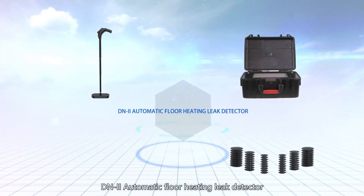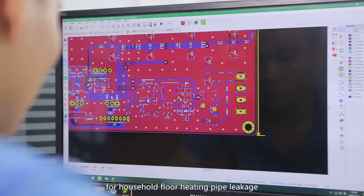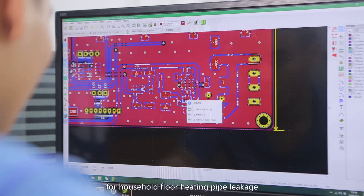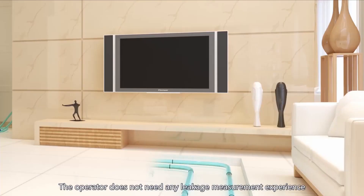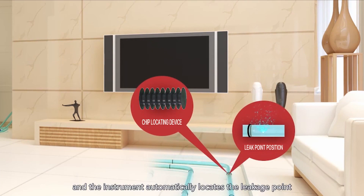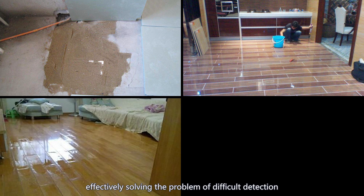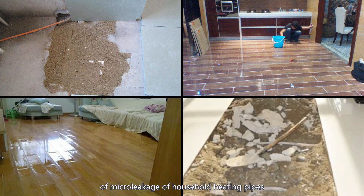DN2 Automatic Floor Heating Leak Detector is a newly developed intelligent leak detector specially designed for household floor heating pipe leakage. The operator does not need any leakage measurement experience, and the instrument automatically locates the leakage point, effectively solving the problem of difficult detection of micro leakage of household heating pipes.